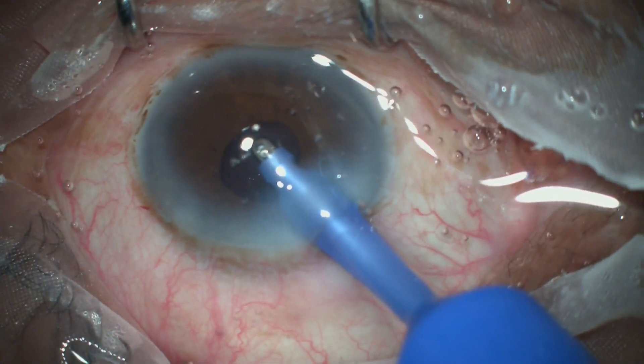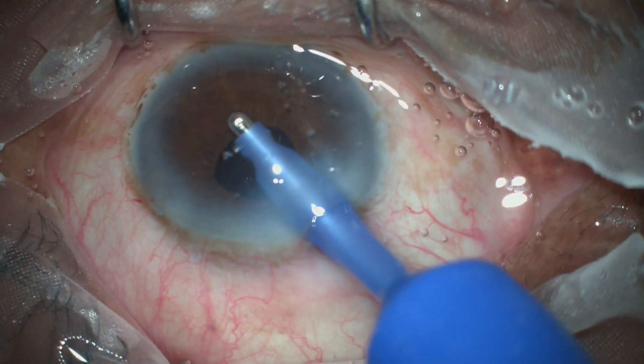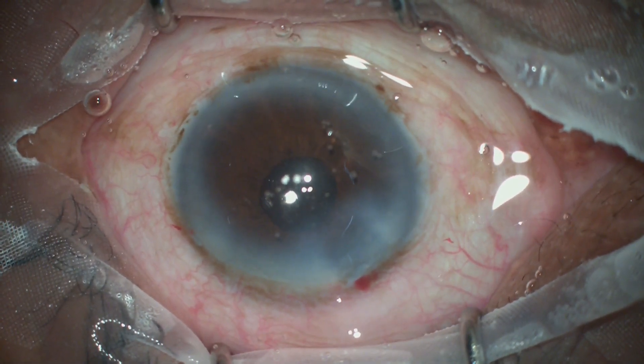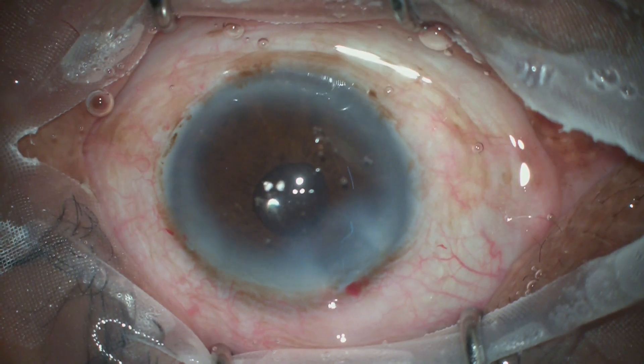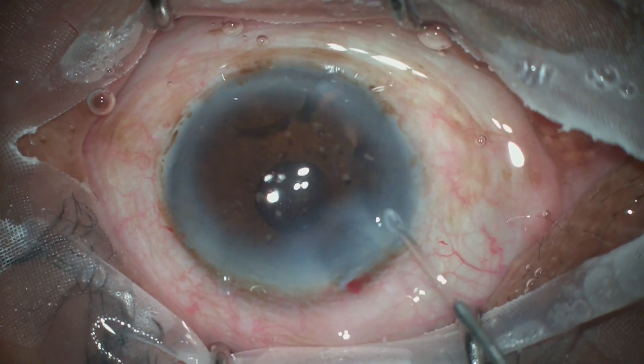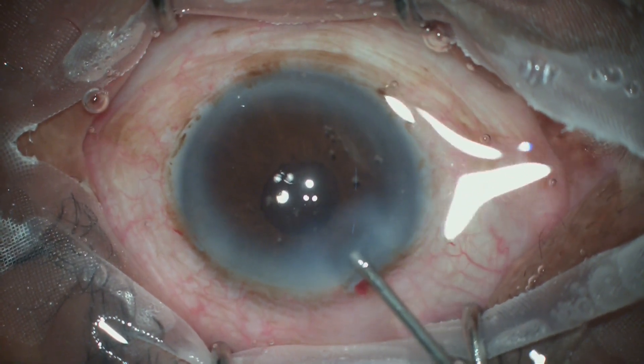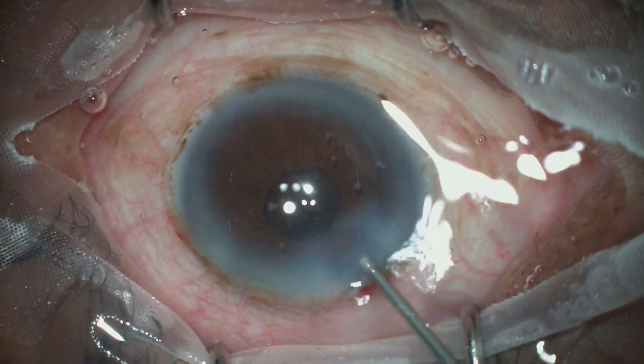This was an interesting case presenting a rare situation described in textbooks as true exfoliation syndrome, in contrast to pseudo-exfoliation syndrome where there is just a powdery deposit on the surface of the capsule. The anterior chamber is formed and the case is closed.